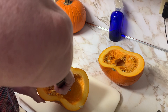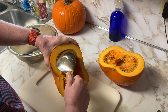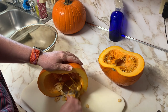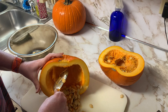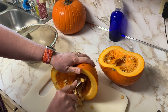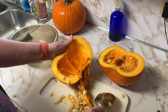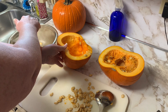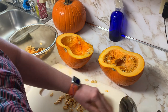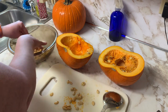I'm gonna clean this all out, get all the strings and the seeds out. The pumpkin seeds I will roast as well — we try to use up everything that we can. These are very tasty; we put some spicy seasoning on them and roast them in the oven, and we really enjoy them as a snack.